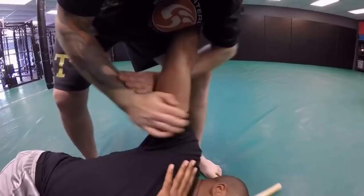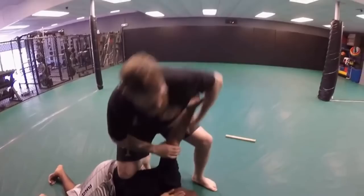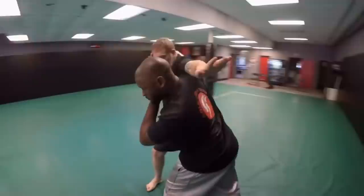He taps immediately. Bam — big elbow, off balance, boom, throw right on top of it and pull. You finish here or you could break the arm if you want. You get the weapon and he's out of commission. One last time: boom, throwing that elbow. As I throw the elbow I turn my hips and over — boom.